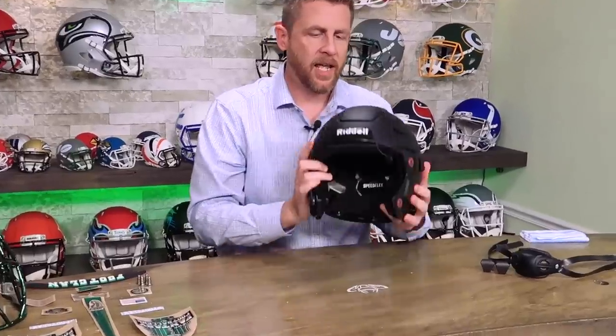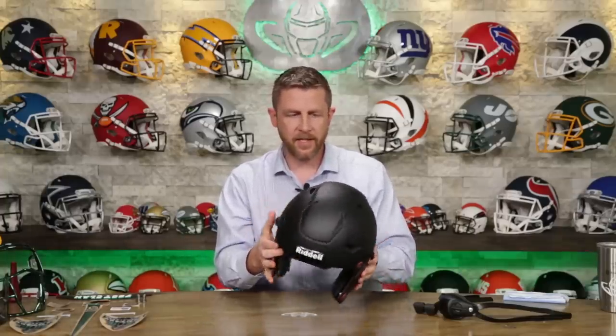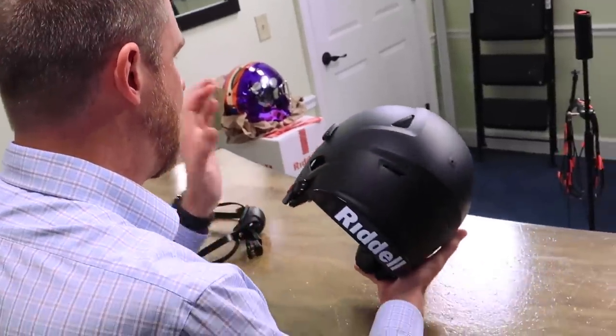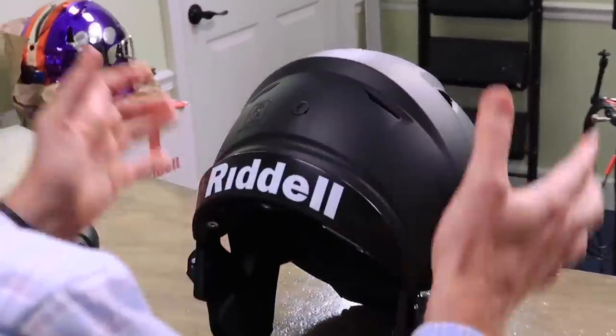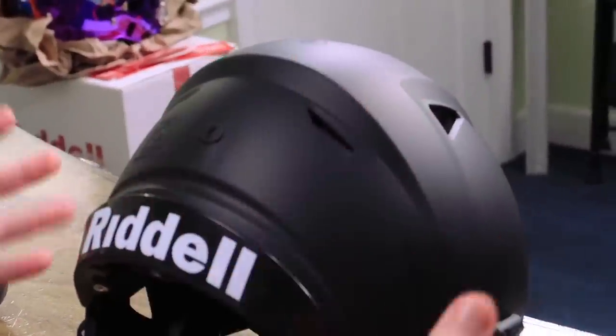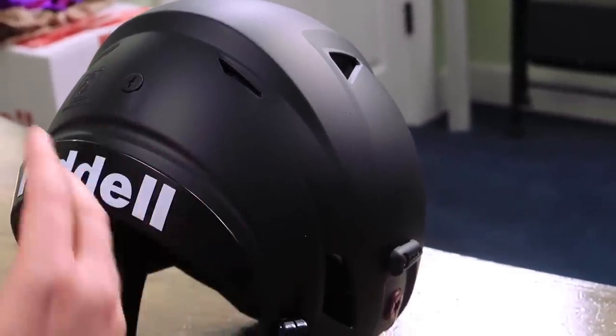This is going on a custom painted Riddell Speedflex helmet with a blackout package. We've got the strap locks painted, the valve caps painted, and the new cam lock system on here. This is a helmet that is literally the same helmet NFL players, college players, and high school players are wearing all over the country. Super comfortable — so Andy and the guys, you can go ahead and put this on.